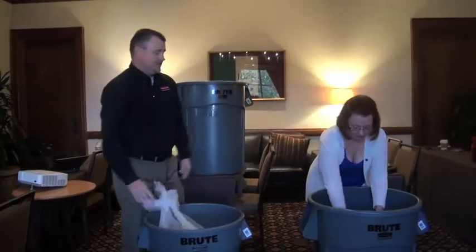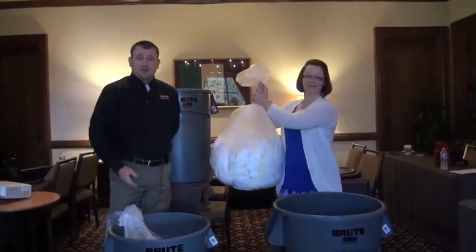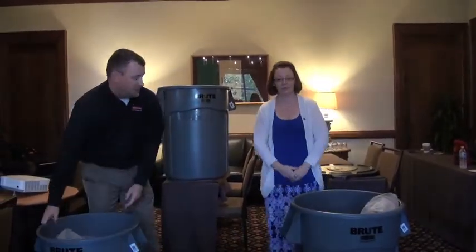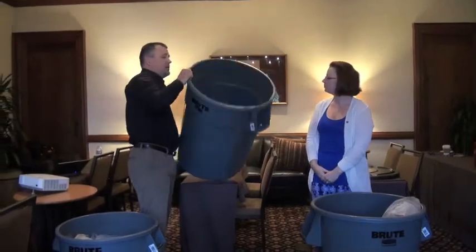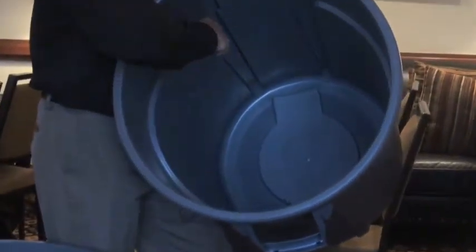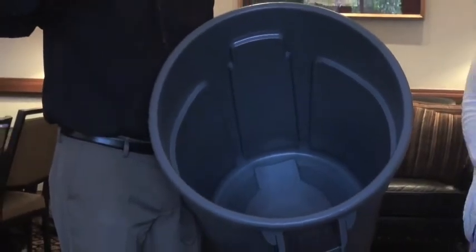Now I'm going to ask Sarah to do the same thing with our new venting technology, and you can see how much easier it is to lift the bag out. You don't run into that problem, and that's due to technology inside the can that creates channels for the air to pass through. That makes it 50% easier to lift the bag out of the can.